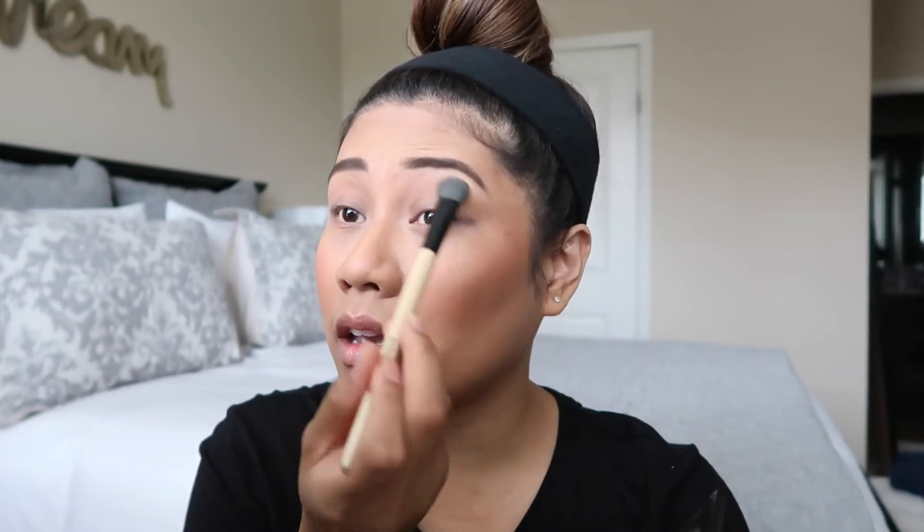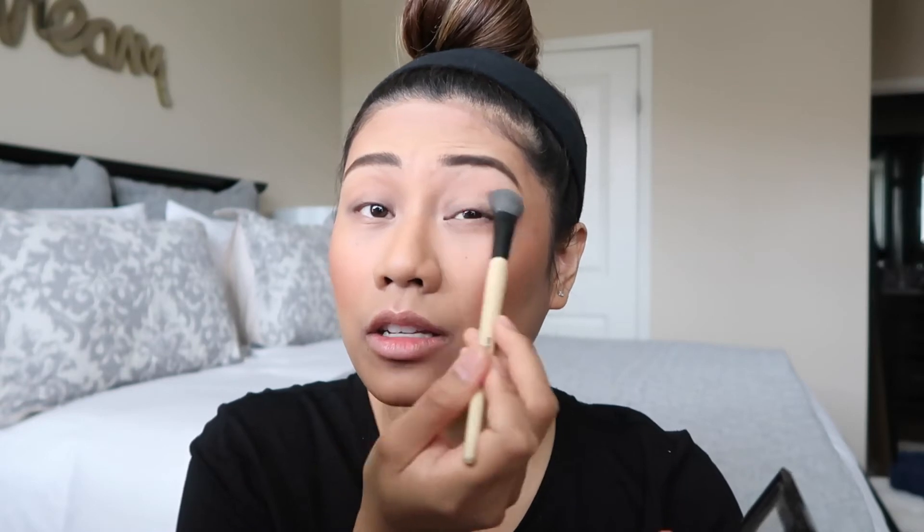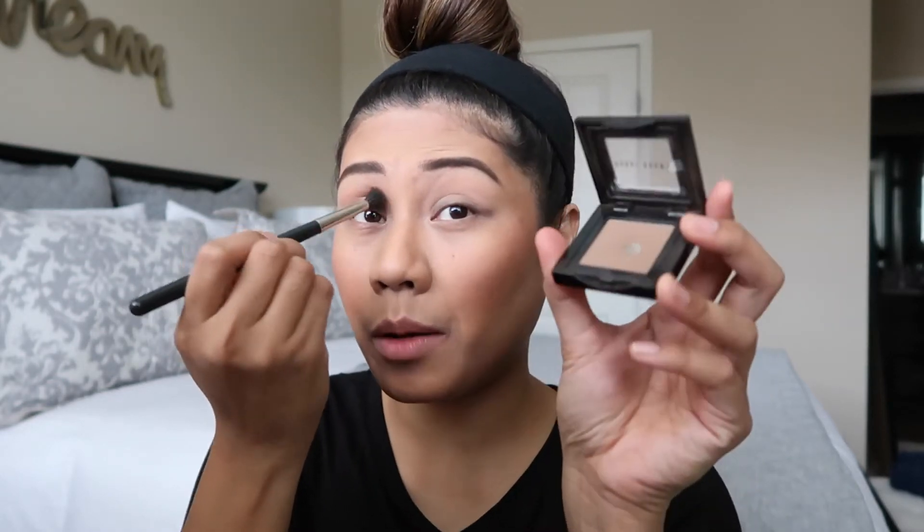For eyes, I'm going to do a really simple look using colors I've used for years. This is the Bobby Brown ivory eyeshadow — I literally apply this everywhere. It's my highlight color, my all-over shade, it's just everything. And I'm using a little bit of Bobby Brown's taupe basically all over as well.